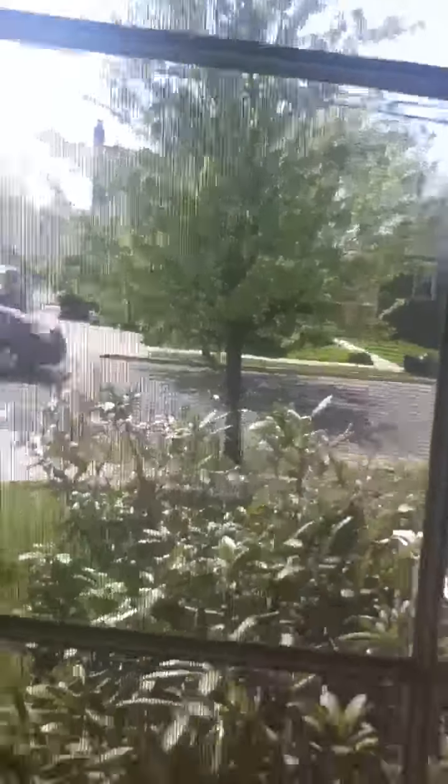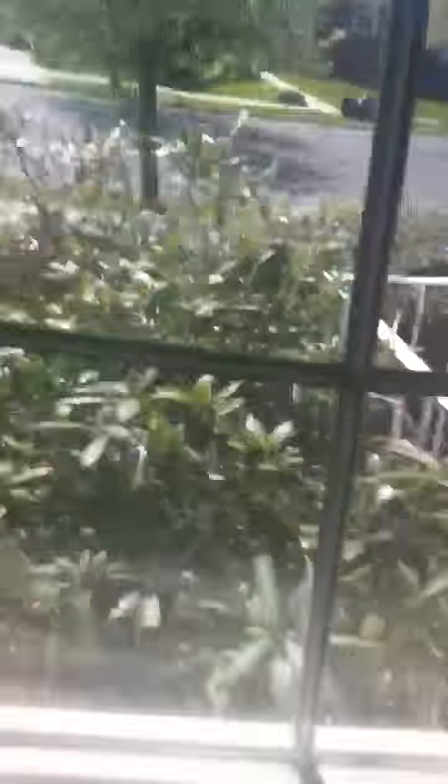Sorry, this video is very shaky. Wherever you're going to put them, you want a big window near the sun — mine is going to be right here. Those are my plants outside. You just want to lay the towels down wherever it's going to be.